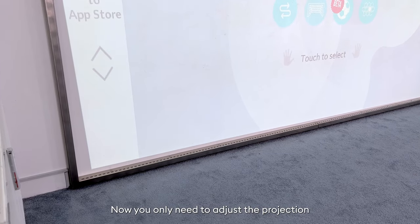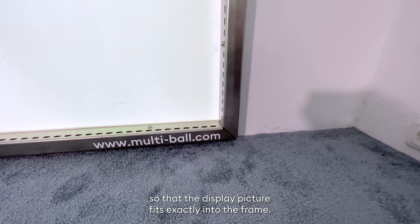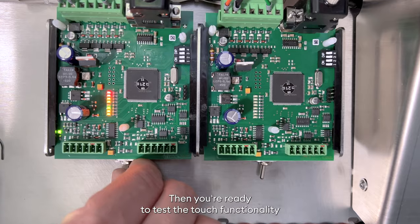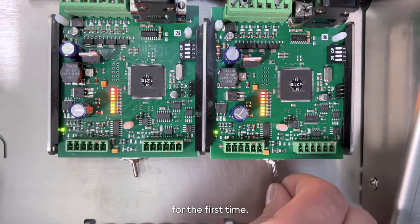Now you only need to adjust the projection so that the display picture fits exactly into the frame. Then you're ready to test the touch functionality for the first time.